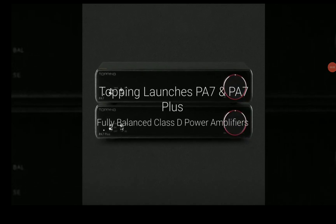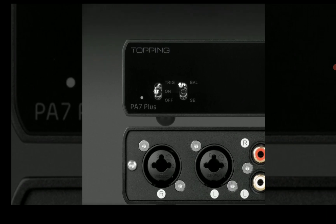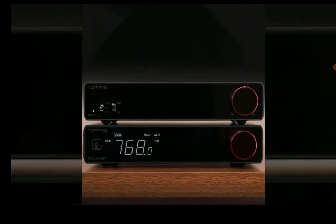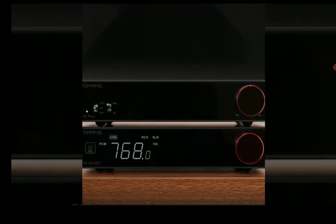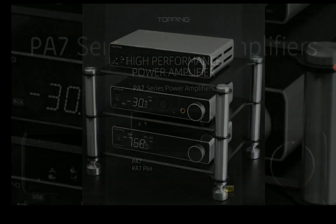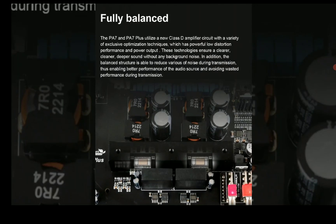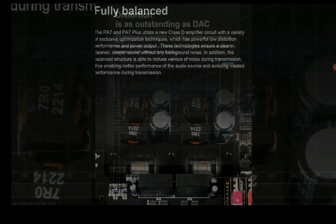Topping has officially announced their brand new PA7 and PA7 Plus amplifiers. They are a newly developed class D amplifier that will work very well for many things — it works for your headphones, it works for your hi-fi speakers. They are quite versatile with what they deliver.